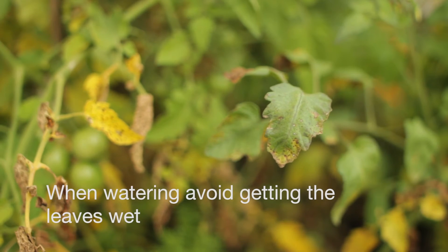If you're watering your tomatoes, the best thing to do is to keep the water on the soil and not get the foliage wet. The pathogens that infect the leaves need moisture on those leaves in order to spread and splash from one leaf to the next.